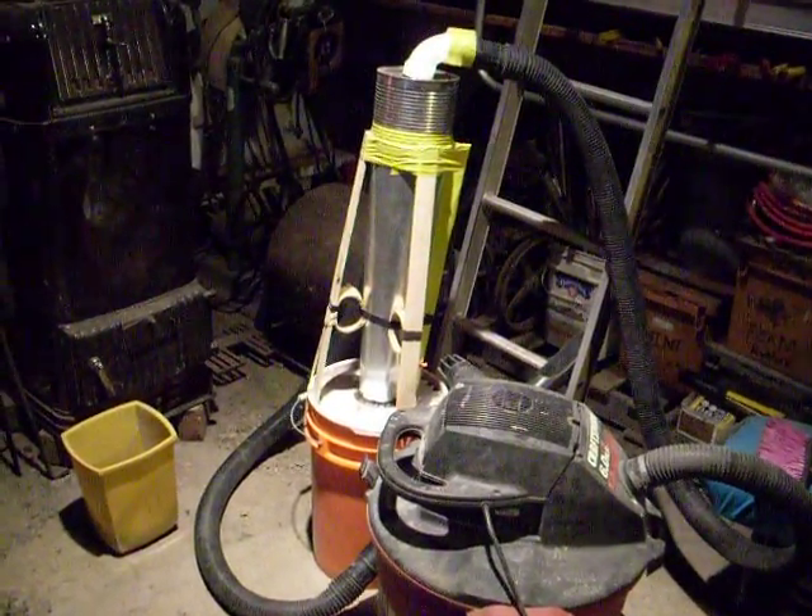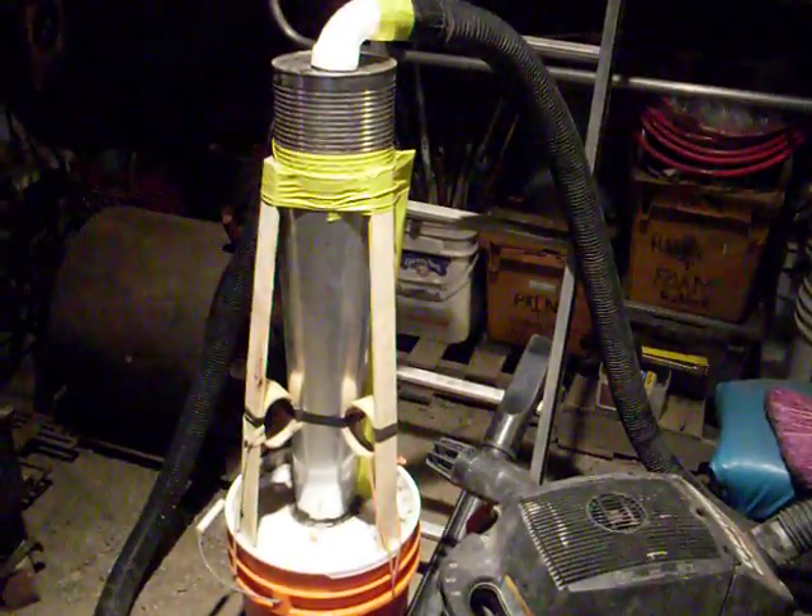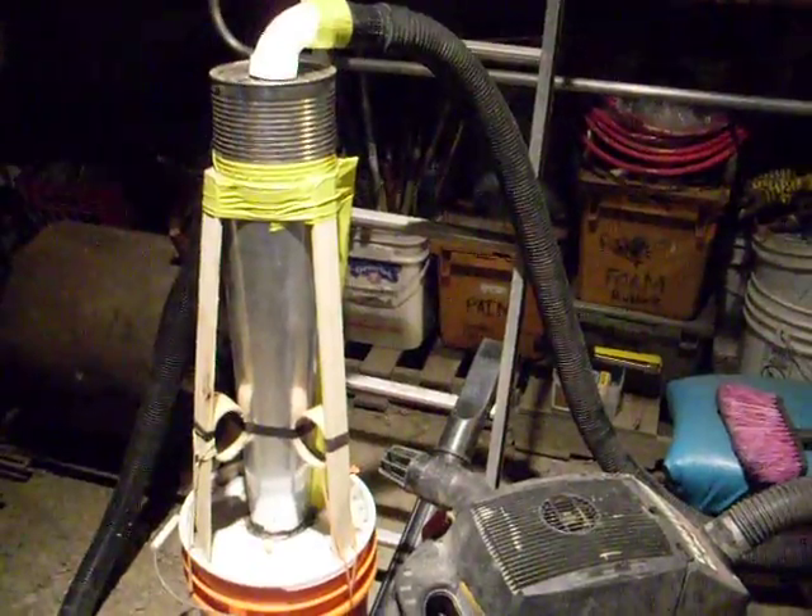This is a cyclone filter. I slapped it together out of pictures and stuff on the internet. It works a whole lot better than I thought it would.